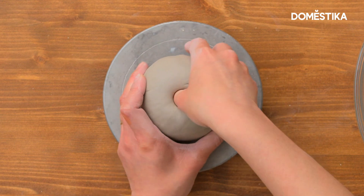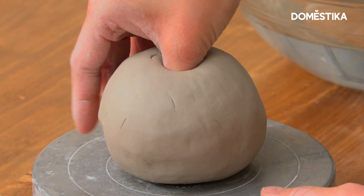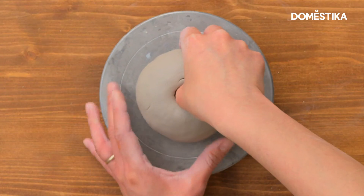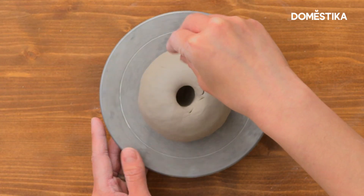The second step — once you have opened up the piece, you want to grab it with your hand like this, with your thumb in the center and your forefingers outside. The whole motion you're trying to do is to pinch it while turning the wheel at the same time.